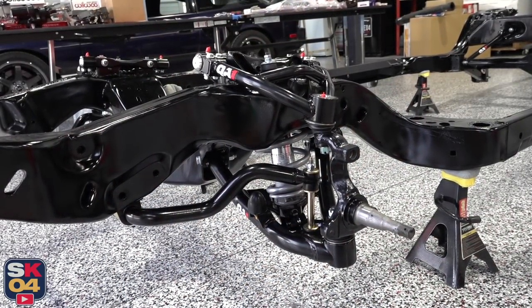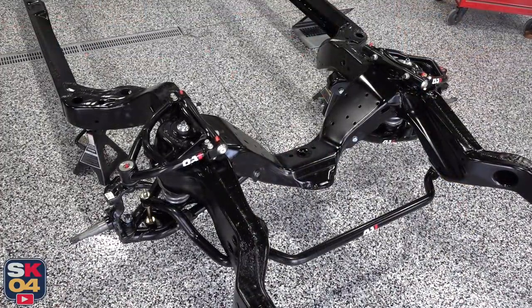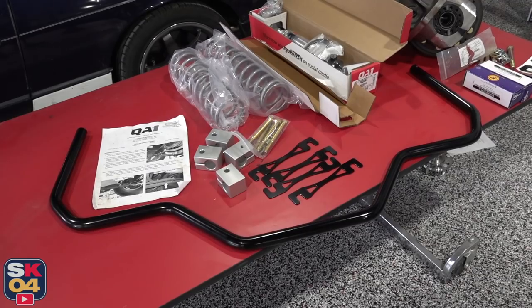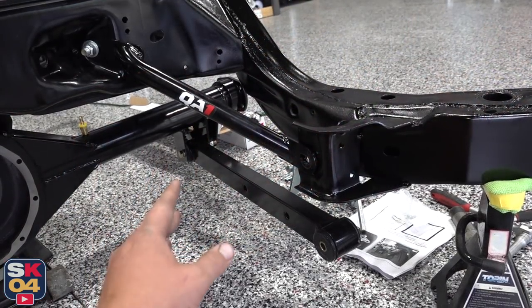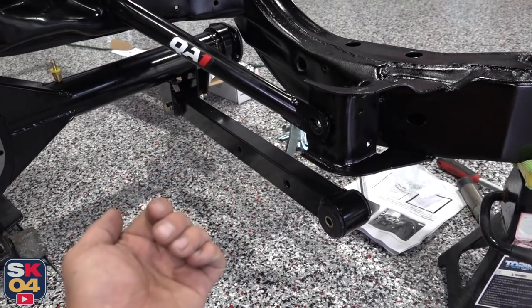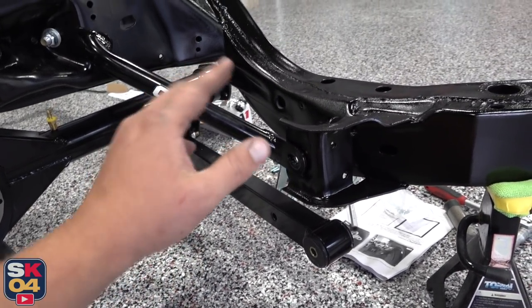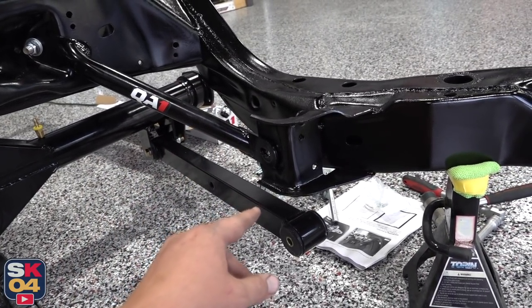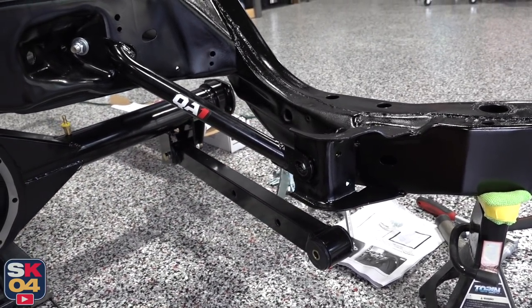The front suspension is all together. So now let's work on fitting the rear sway bar. The rear sway bar actually bolts onto the lower trailing arms — as you can see, there's already a pair of holes so you can feed the bolts through. The frame rail was in the way of this one, so I had to drop this end of the trailing arm, but this is a pretty straightforward process.